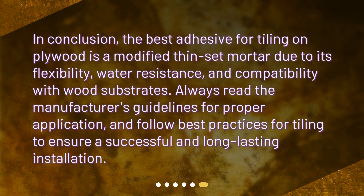In conclusion, the best adhesive for tiling on plywood is a modified thin-set mortar due to its flexibility, water resistance, and compatibility with wood substrates. Always read the manufacturer's guidelines for proper application, and follow best practices for tiling to ensure a successful and long-lasting installation.